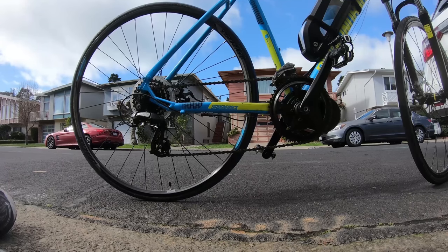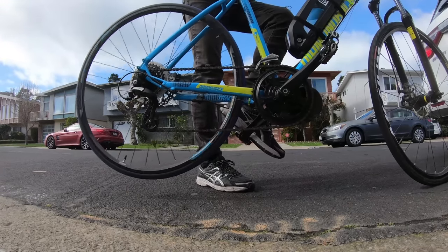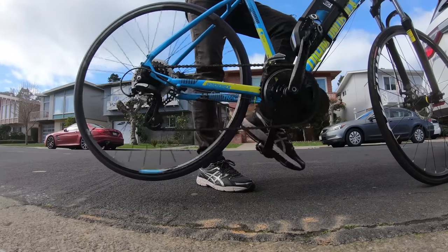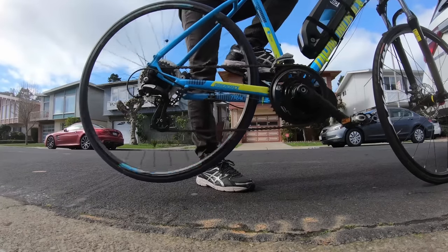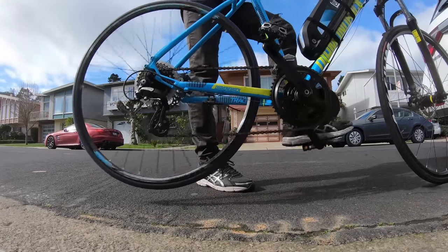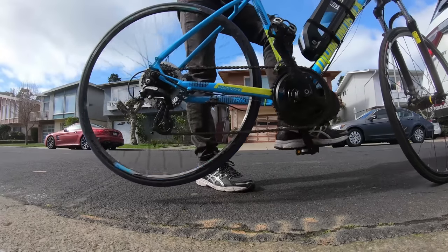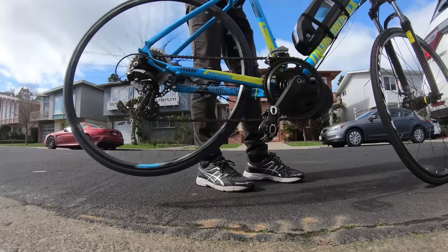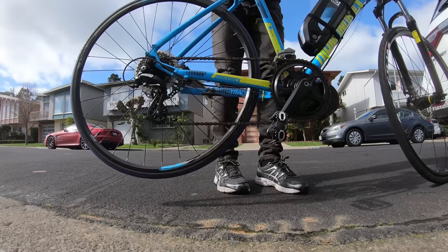I'm going to ride the bike outside to demonstrate the different power assist levels. At level zero it's all manual — nothing kicks in. At power assist one you can hear the motor kick in and it provides a little power. Level two provides more power. Level three, four, five — each increases progressively. And this is solely the throttle.